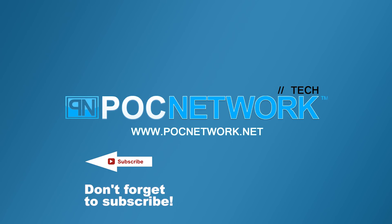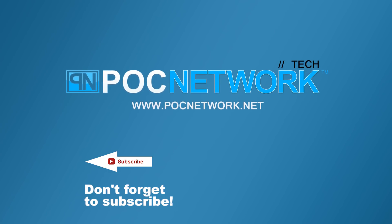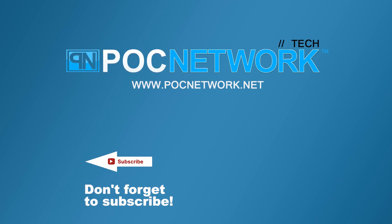If you want to stay on top of all the latest and greatest gadgets we cover, remember to subscribe right here. Click that subscription button — you're going to want to.